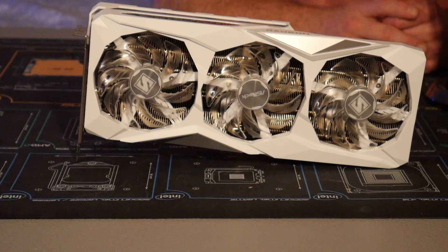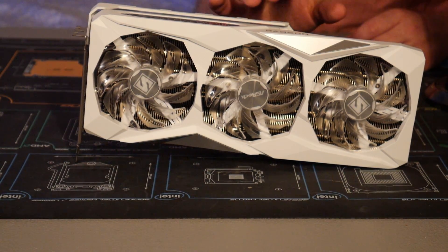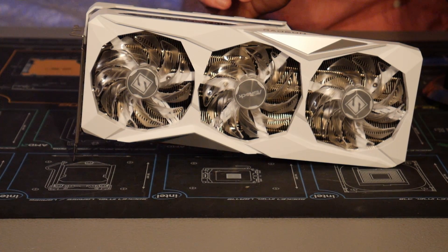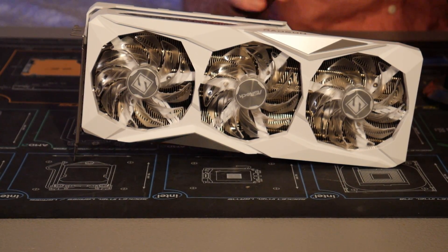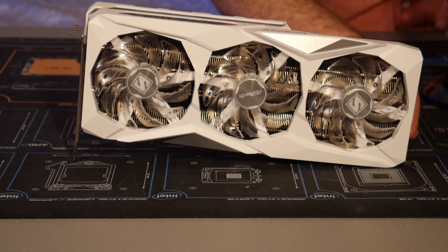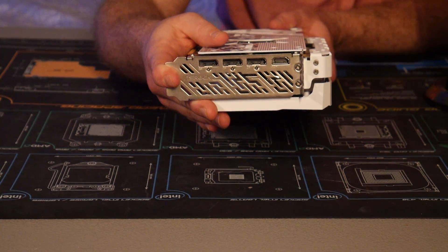Before we get into system configuration and benchmarks, let's do a quick dive into what the 7800 XT is. This is Navi 32 architecture, which leverages both TSMC's five and six nanometer processes. The chip has 3,840 cores and 16 gigabytes of GDDR6 running on a 256-bit bus. The difference between stock and the ASRock Steel Legend is this one comes out of the box overclocked — base clock is 2,213 MHz and boost is 2,520 MHz. It's a nice conservative overclock that performs well and runs cool. The card requires two 8-pin power connectors and uses three DisplayPort 2.1 ports plus one HDMI 2.1 port.